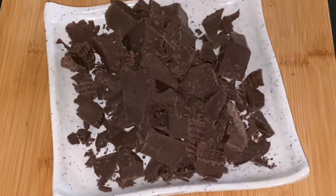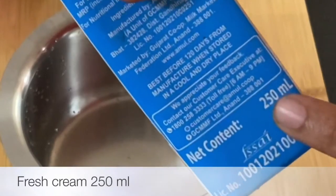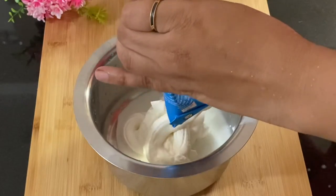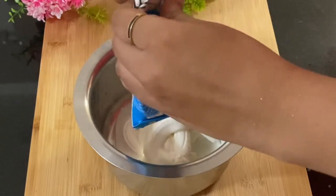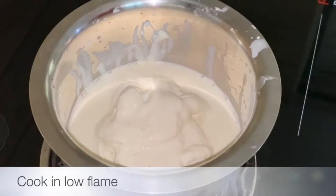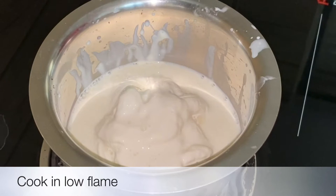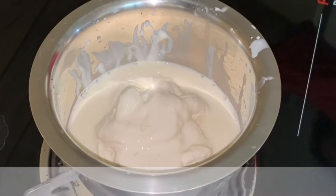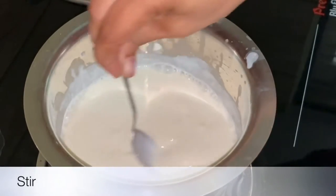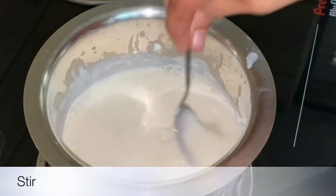I am going to add a little bit of fresh cream in a bowl.